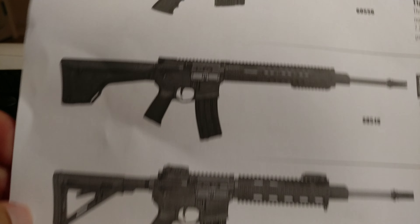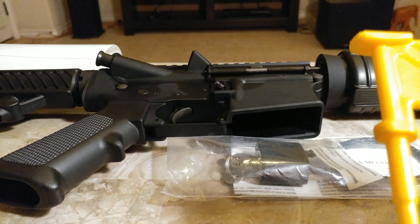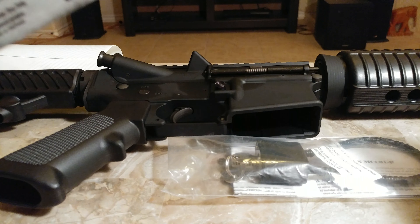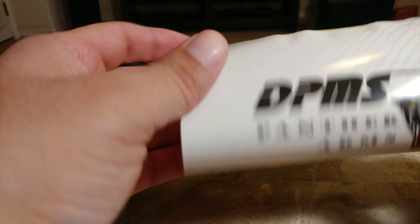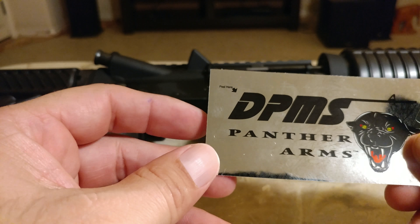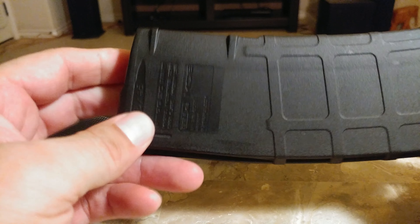This here is a bunch of different DPMS models. Instead of doing upgrades one by one, I guess you can upgrade the whole thing in one shot. It came with this stuff: owner's manual, and this here to make sure the chamber was empty, some lubricant, and you've got this lock. And you've got this really cool sticker — I really like the sticker. Finally, you've got the 30-round magazine by Magpul, which is really cool.